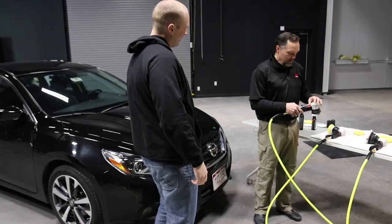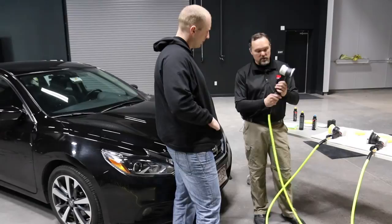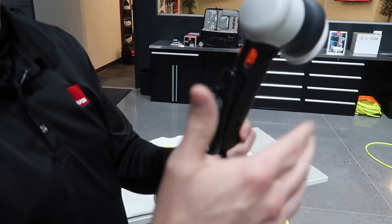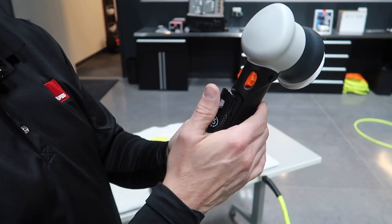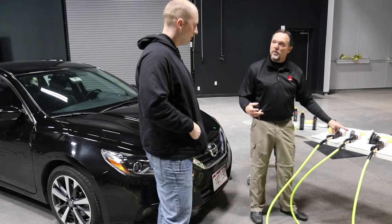First-time users often don't understand the safety mechanism on the trigger — a release that is actually required by law for all handheld pneumatic polishers. This isn't unique to RUPES; all tools of this type have it. It prevents the ability to accidentally compress the trigger and send speed to the pad, which could cause damage — for example, if a cutoff wheel were mounted.